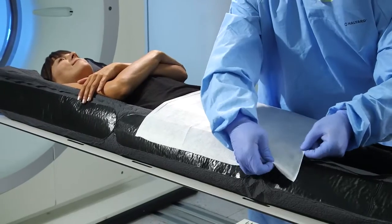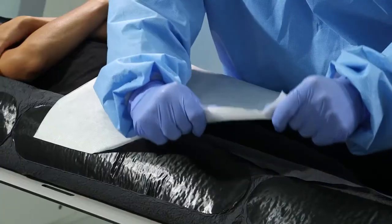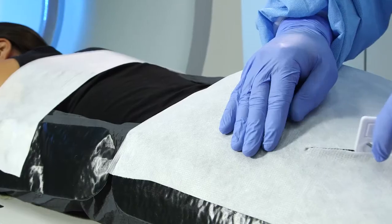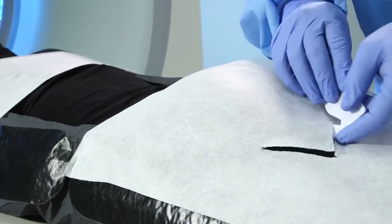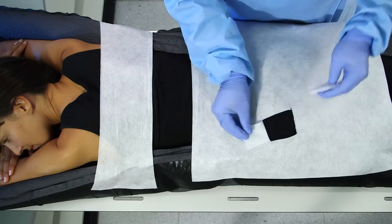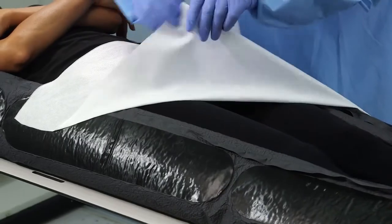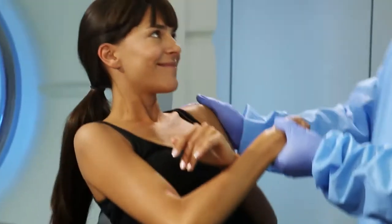If necessary, adjust the fleece to increase or decrease stabilization. If direct access to the patient's skin is required, the fleece can be cut to create a window. After imaging, the patient can be quickly and easily released by lifting the fleece off the anchor product.